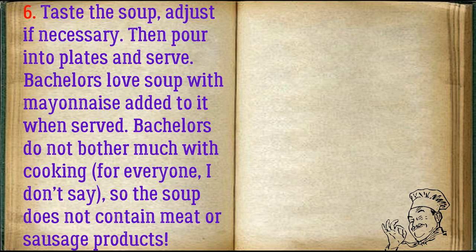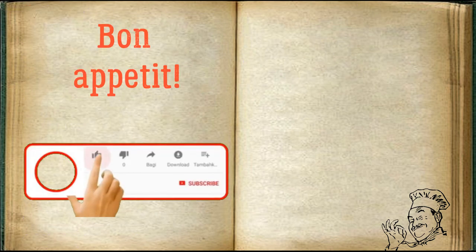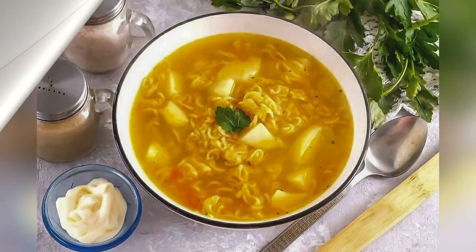Bachelors do not bother much with cooking, so the soup does not contain meat or sausage products. It contains only the necessary vegetables and instant noodles, as well as spices and salt. Bachelors love soup with mayonnaise. Bon appétit!